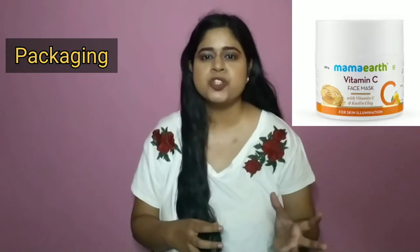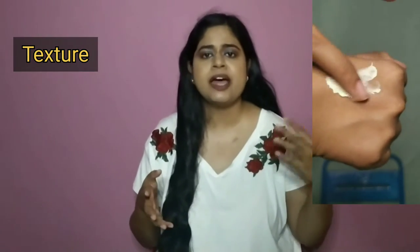In today's video, I want to talk about the Mama Earth Vitamin C face mask. The price of this product is 499 rupees and you get 200 grams quantity. It comes in a tub packaging, and the texture of this face mask is very similar to their Ubtan face mask. It spreads very easily and evenly on the face and dries up very quickly.